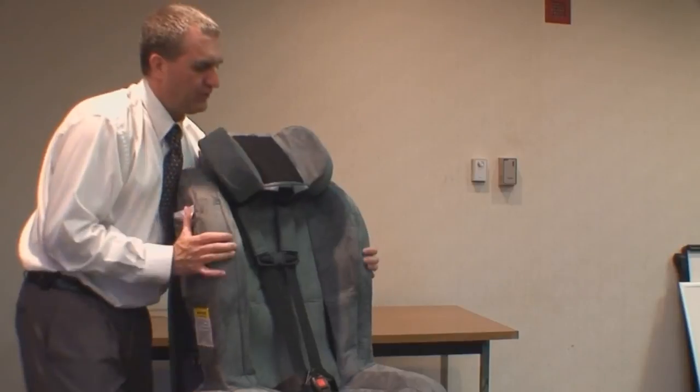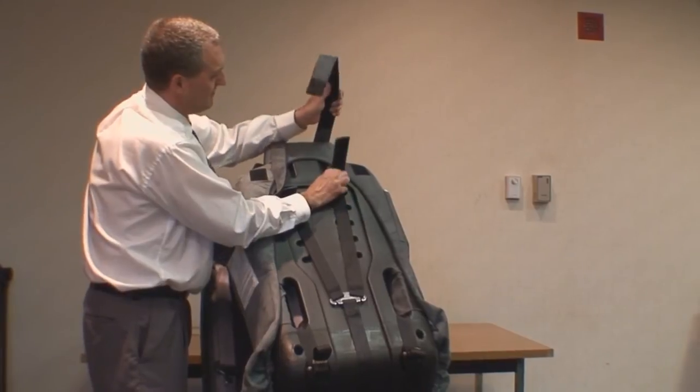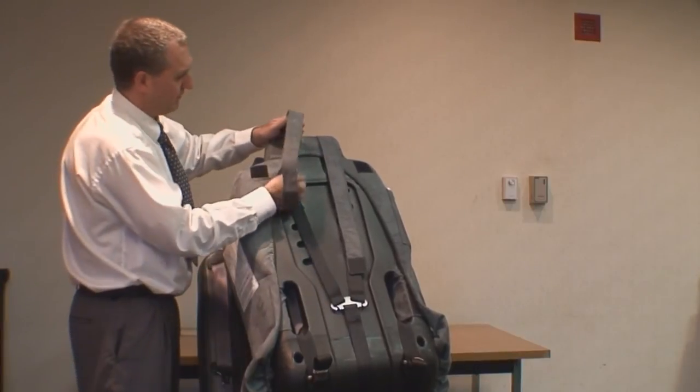Then we're just going to turn this around so you can see more clearly. I'm going to pull the lower straps through and then we're going to attach them to the upper strap with the Velcro. I'm going to do the same thing on this side.